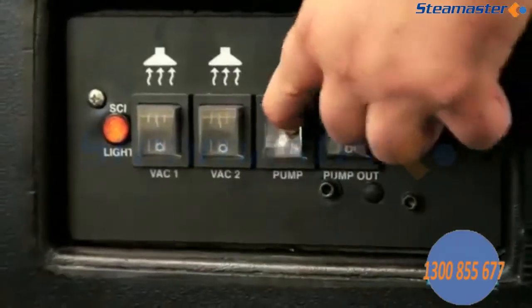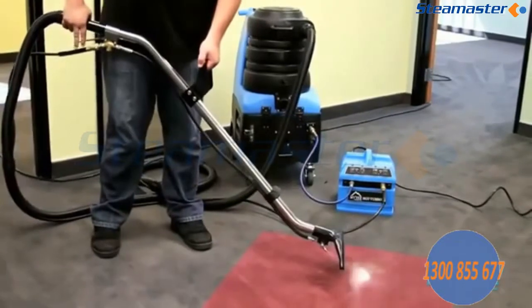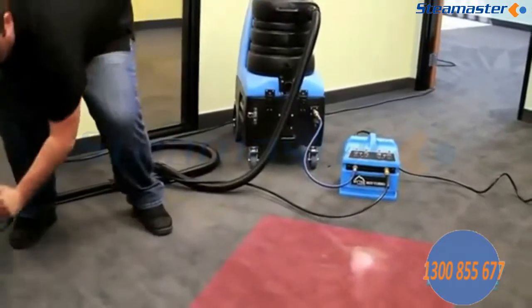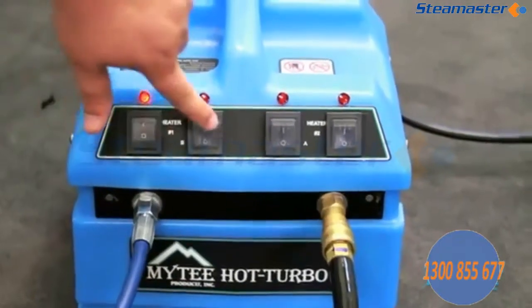Now turn your pump to the on position. Engage the trigger on your wand to dispense solution throughout the Mighty Hot Turbo until the water flow is sufficient. Turn the Mighty Hot Turbo switches to the on position.